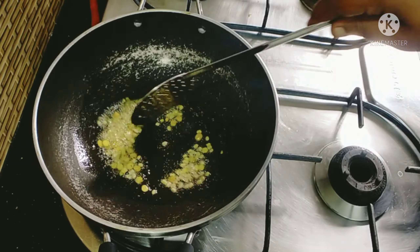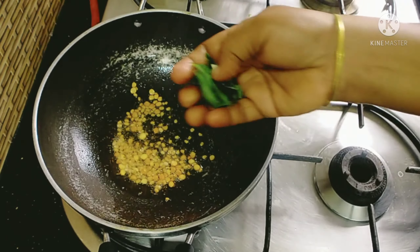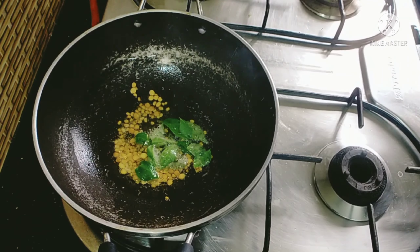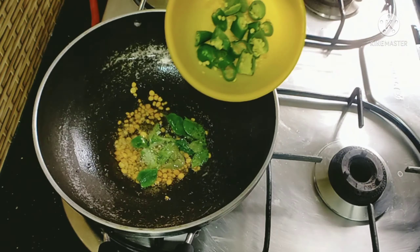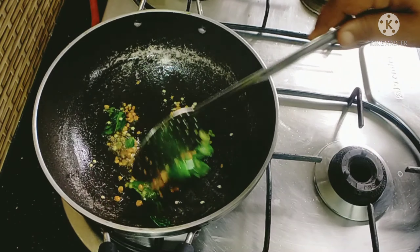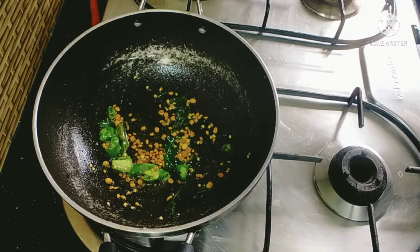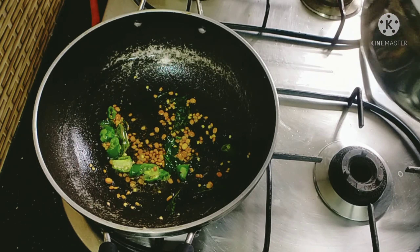We will put it in 1 teaspoon of salt. Now we will add the fat in 1 teaspoon of fat. We will add some starch in a small amount. I will add a little bit of salt. Now we will add a nice paste in the pot.